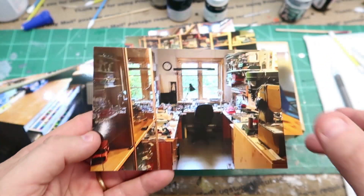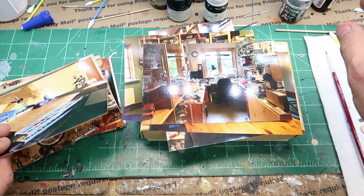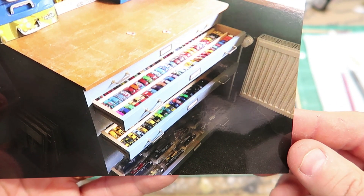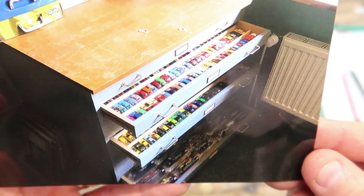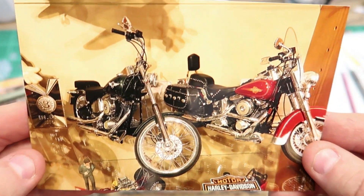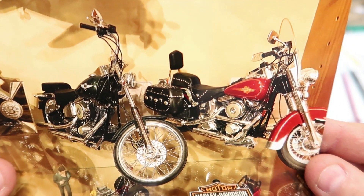It looks like he might do a little bit of woodworking, and then it's model building heaven right there looking out into the German woods. Awesome. Look at the beautiful Hot Wheels and everything — so neat. He would go crazy if you walked in here.